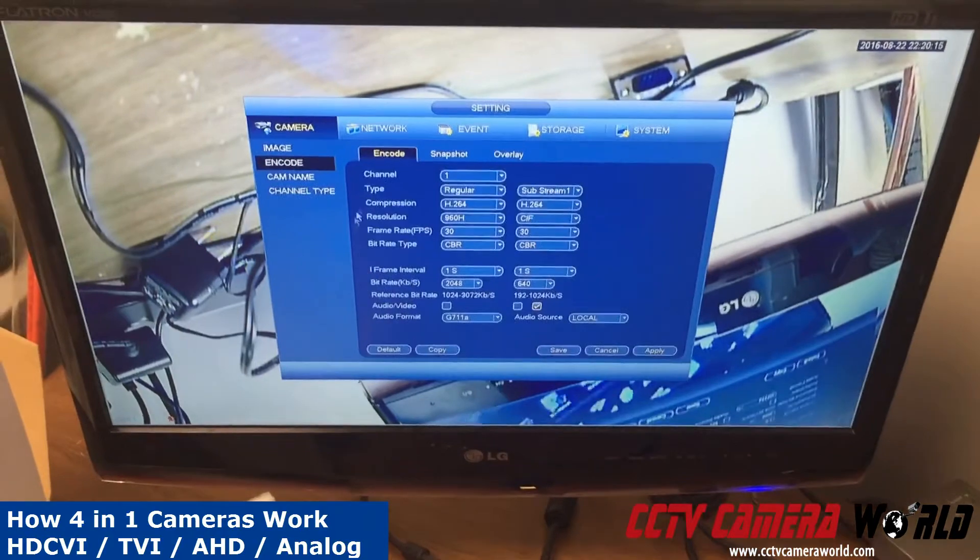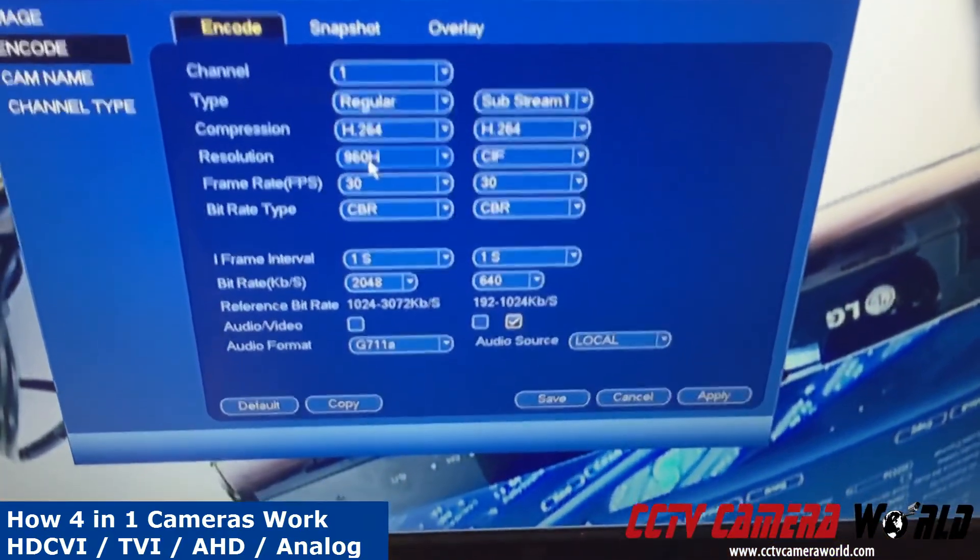Just to show you, I'll go into the camera encode section, and you can see it is in 960H.